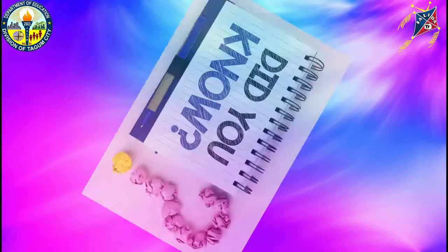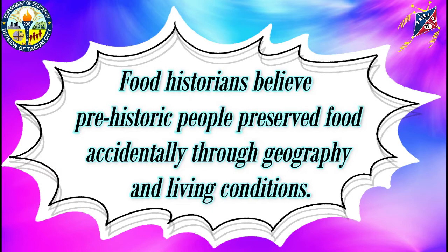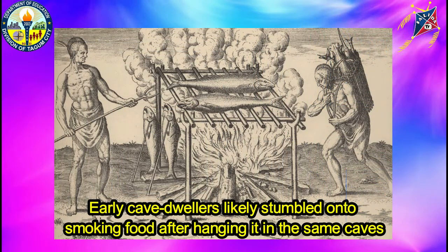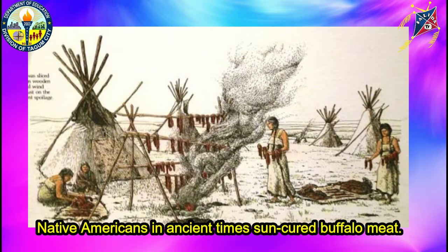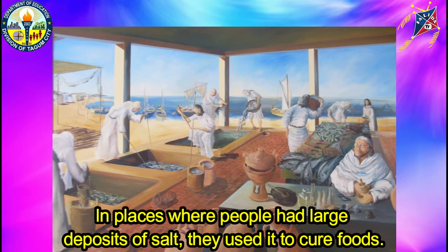Let us have a short trivia for this session today. Did you know that food historians believe prehistoric people preserved food accidentally through geography and living conditions? Things froze in icy northern areas and dried out in the hot Mediterranean sun. Early cave dwellers stumbled onto smoking food after hanging it in the same caves where they made fires for warmth and light. Native Americans, in ancient times, sun-cured buffalo meat.